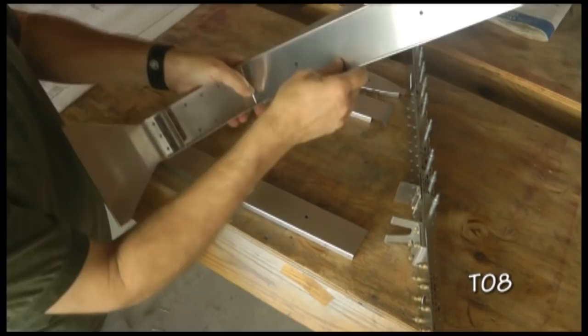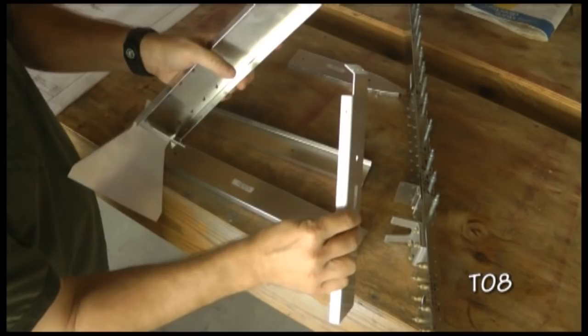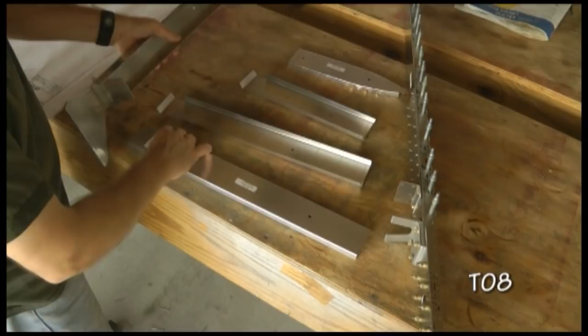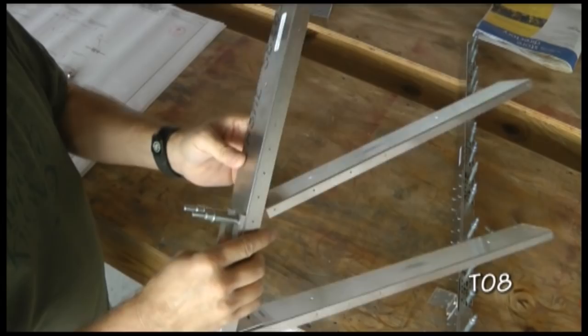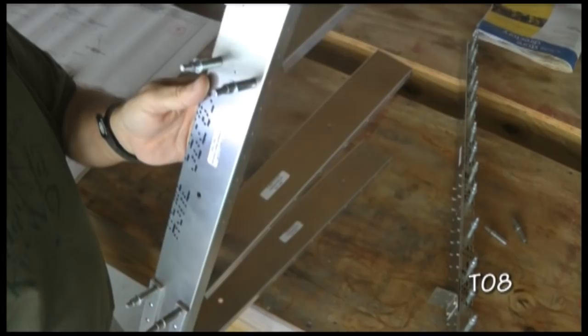And then T10-03, also with the tab in front. We'll go to the three holes right here and continue all the way up. I'll go ahead and start clecoing these and we'll take a look at what we have. Here we have three of the ribs clecoed on. The first one is clecoed to the bottom clip, the second one clecoed to the front, and our third one also clecoed to the front. Now we can go ahead and drill these out to our final rivet size of 1/8th, or size 30 drill bit.